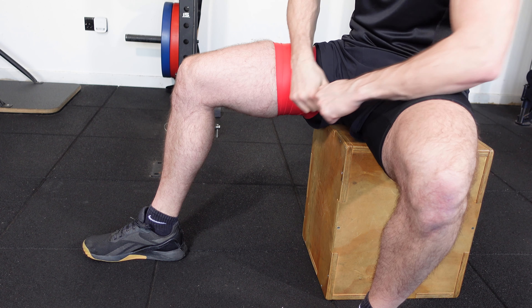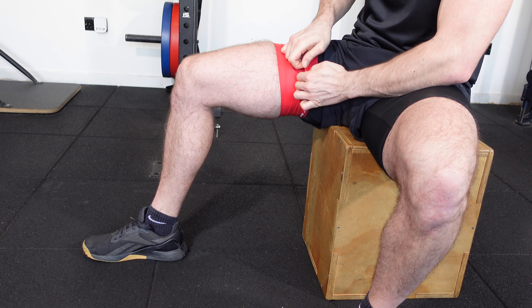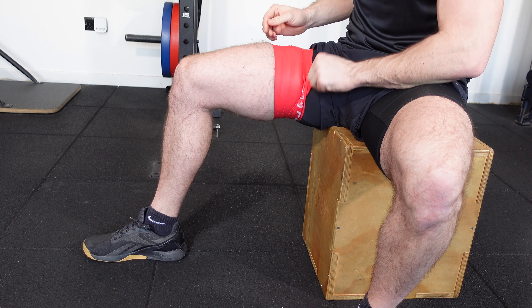And then, as always, we're going to place one finger underneath the last batch that was turned round and slip the end under so that we can withdraw the tape in a timely manner if need be.